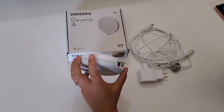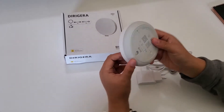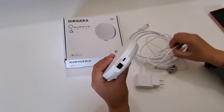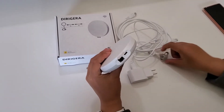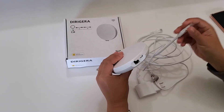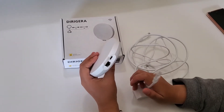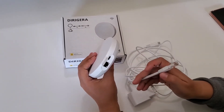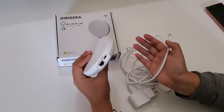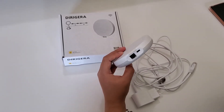I want to show you how I'm going to set it up and transfer all of my old devices into this new hub. Looking at it, it uses USB-C for power, so it comes with a plug and cable. It also requires a hardwired Ethernet connection, so you're going to have to go to your router and plug it in there. If you don't have enough ports on your router, you may have to buy a switch.